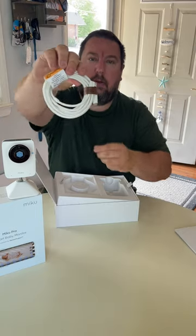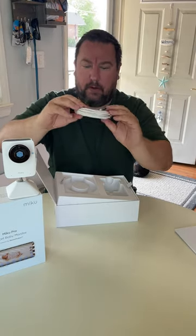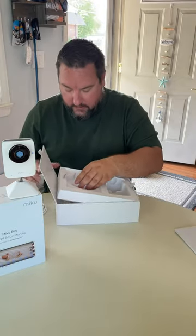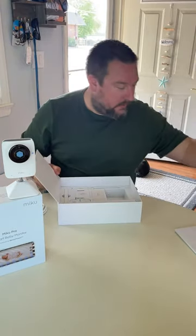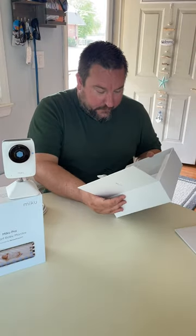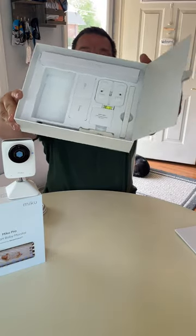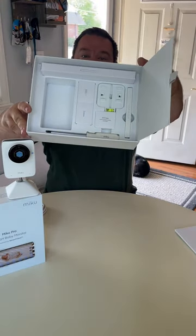There's a very nice Miku leather strap — that's really nice, very high-end. And it looks like it comes with its own screwdriver and a bunch of accessories for mounting.